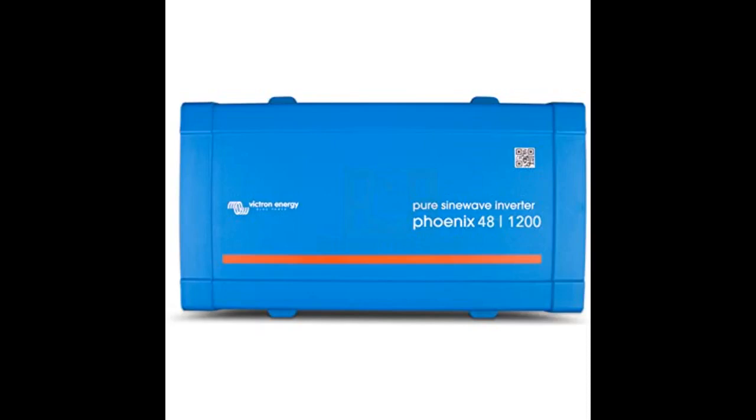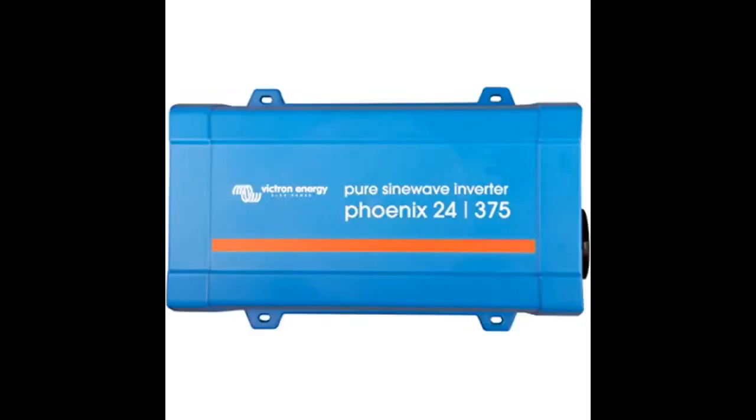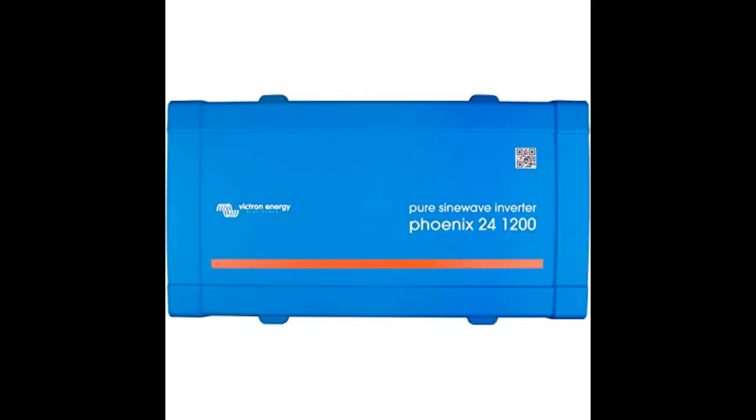This inverter is so well built it is unbelievable. I believe this is one of the best inverters out there — just look at the specifications on their website. I am really impressed with Victron Energy. After owning this product, I started looking at other Victron Energy products and have since bought a solar charge controller of this brand. It is top of the line also in my opinion.